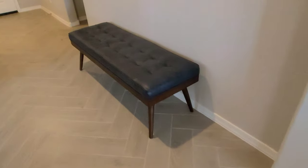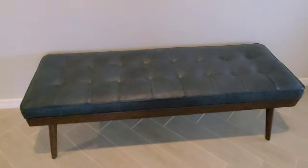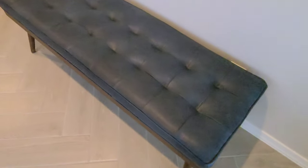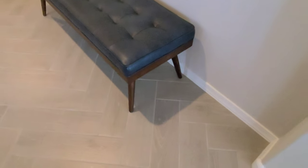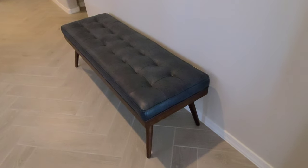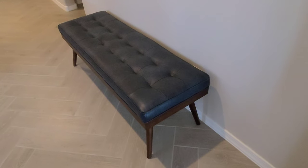The entryway bench also looks good. You can see it's got a walnut finish and it is relatively soft to sit on. Over time it'll get a little softer as more people sit on it. Again, the color will get lighter, especially with light exposure — over time it'll start to break down the dyes and should look really good.